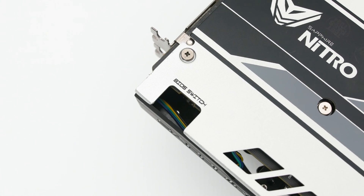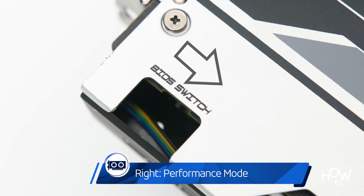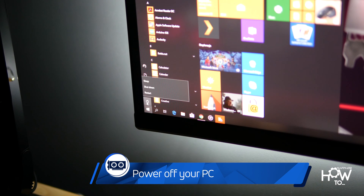The Quiet mode is enabled when the switch is positioned towards the video output ports, while the more aggressive performance settings are applied with the switch positioned outwards towards the rear bracket. To switch between the two BIOSes,